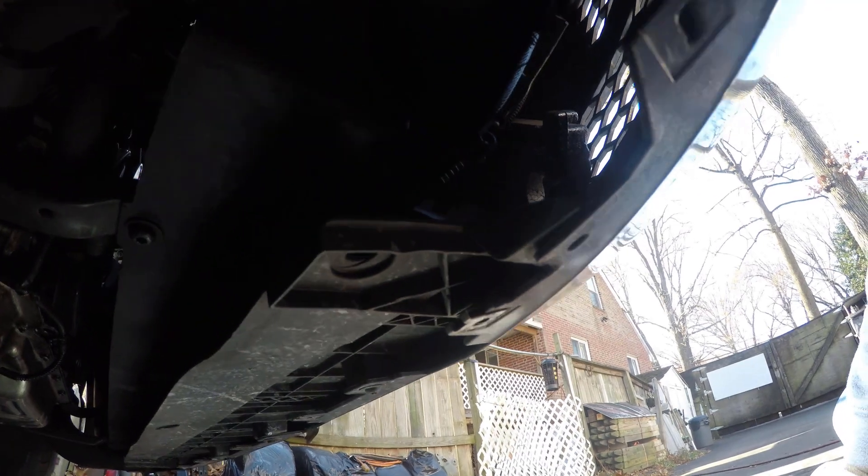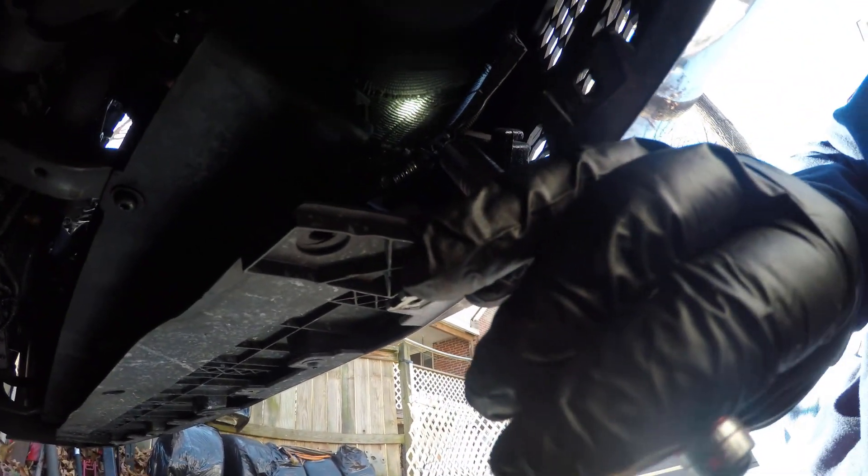Look at that — right in here. I can see where the hose is ripped, right on the side here going to the intercooler. I get to buy new hose. Fun stuff.